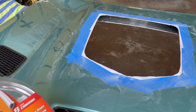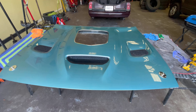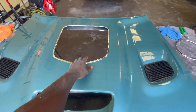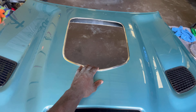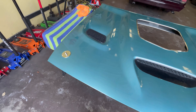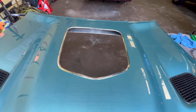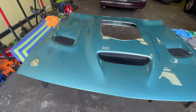Got the hood flipped back over. Now we're about to remove the tape and the paper so we can put the trim on, the seal on there. Heads up: if you're going with the chrome, it's a lot harder to put on than the black — it's a lot stiffer. But y'all can see it looks dope with the hood pins. Now we're about to flip it over and go ahead and put the glass on there.